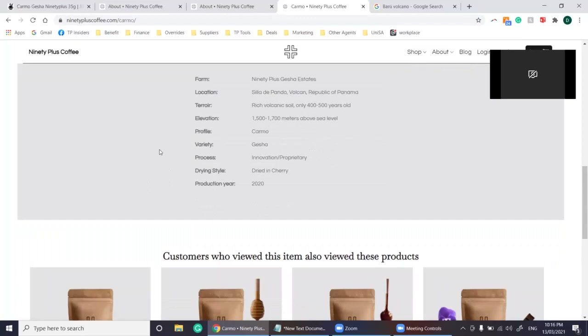Geisha beans have a huge demand, which can be attributed to marketing. Whilst there are many high quality geisha beans produced, many say it is overpriced in comparison to the quality due to marketing. But it is normal that if you want a good thing, you have to pay for it.